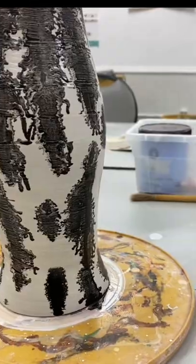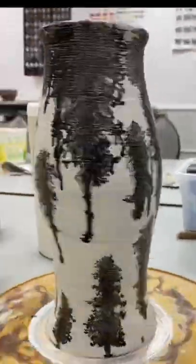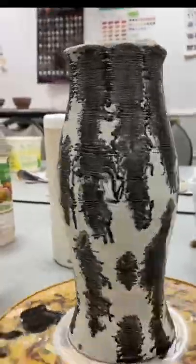I'm barely touching it. I love introducing my students to different pottery techniques.